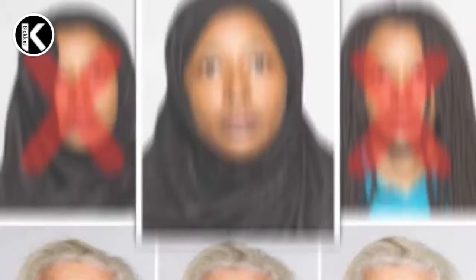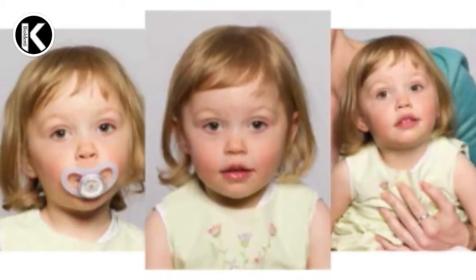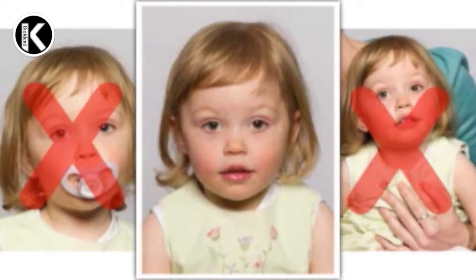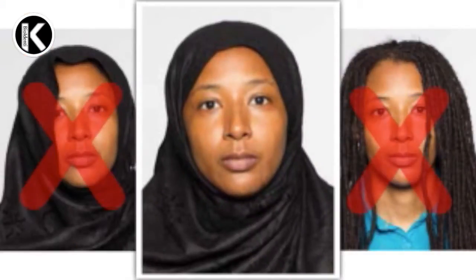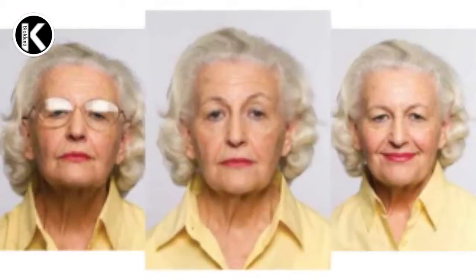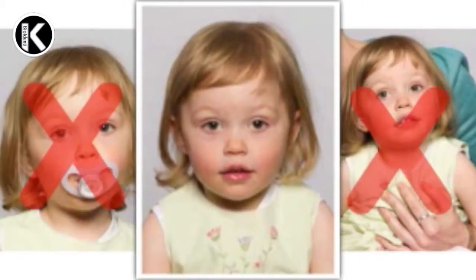In addition, other people or objects should not appear in the picture, such as the mother's lap or a toy. Children under 5 do not need to have a neutral expression or to look directly at the camera. Infants under 1 do not need to have their eyes open. If the baby's head needs to be held, the hands holding it should not be shown.